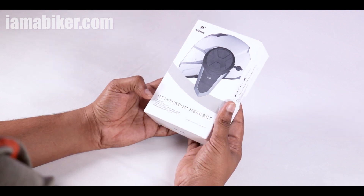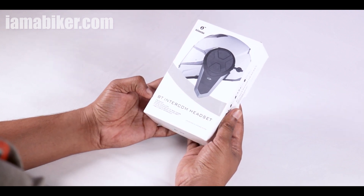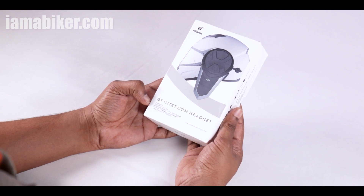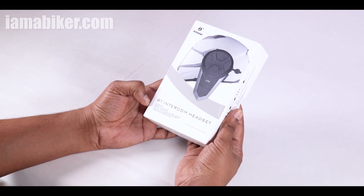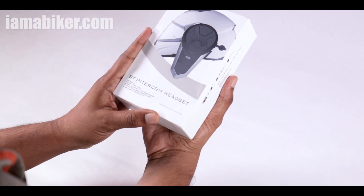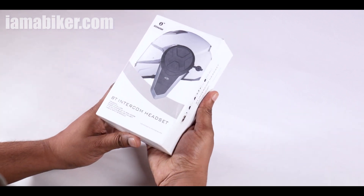Here's the box. It says it's got FM radio, rider to pillion intercom, rider to rider intercom up to 800 to 1000 meters — well, at least we get 500 meters, that should be good enough. And it fits almost any helmet for motorcyclists and skiers. So let's see what's inside the box.